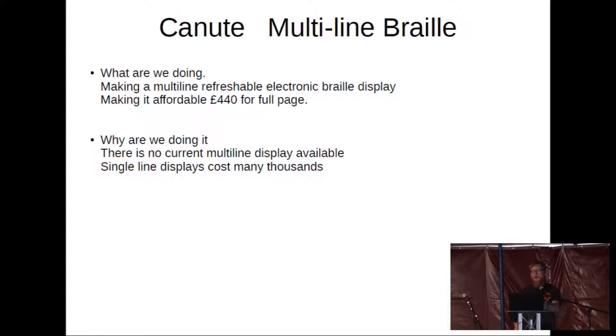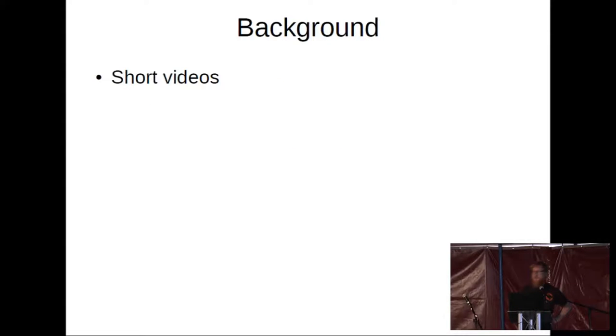As I mentioned, the single lines cost many thousands of pounds. As an engineer on the team, I'm going to play a short video we made from Ed, who runs the project. It will then feature some braillists who are actually using the machines, and you can hear their comments about the interaction and the benefit these machines will make in their lives. After that, I'll move on to some technical details.